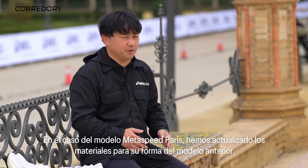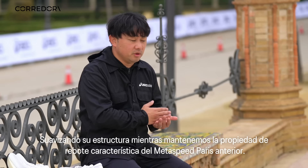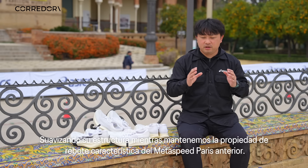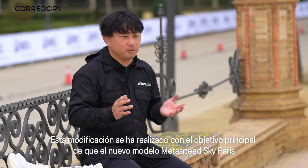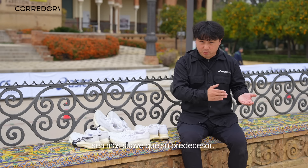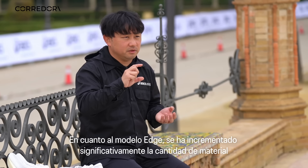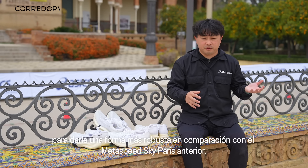For the Metaspeed Paris, we updated the foam materials from the previous model. We have softened the foam while keeping the bounce property. The Metaspeed Sky Paris is slightly softer than the previous model. For the Edge, because it has a thicker amount of foam in the forefoot area compared to the Metaspeed Sky Paris, athletes probably feel it is more deformable under the forefoot area.